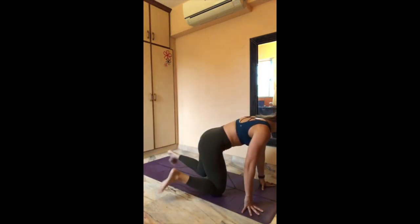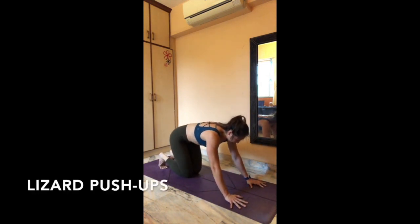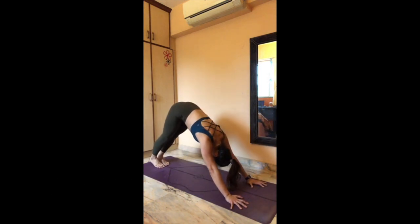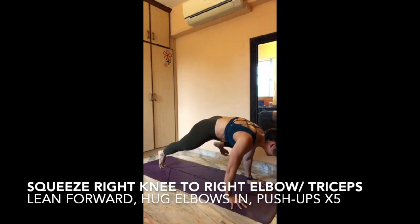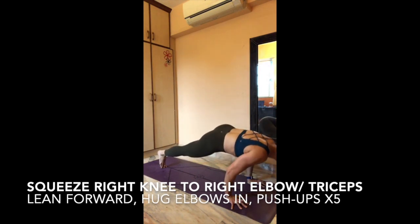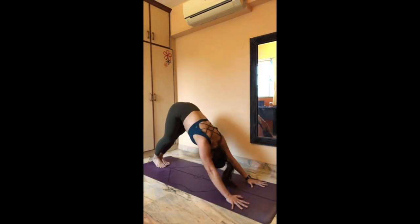Downward facing dog — feet close together. On the next inhale, kick the right leg up to the ceiling. Exhale — right knee to right elbow and squeeze over here. Keep squeezing, keep leaning forward. Option — left knee down to the ground. Five push-ups: one, two, three, four, five. Push back — downward facing dog, both feet down to the ground. Inhale, lift the left leg up to the ceiling. Exhale — hug your left knee in towards the left triceps. Stay, rock forward — keep the left knee off. Push up: one, two, three, four, five. And push back to downward facing dog.